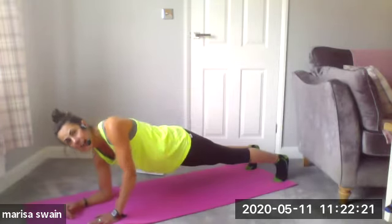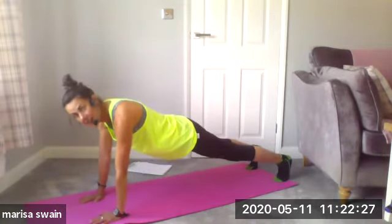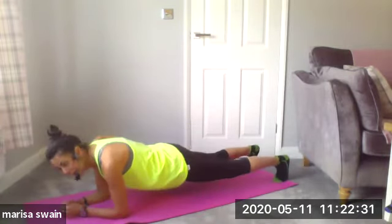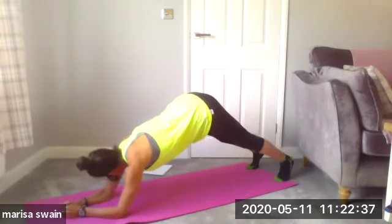Again — down on my right, down on my left, up on my right, up on my left. Last time — down and we stay. Come down, plank, plank, plank, plank to pike. Now I'm gonna lift my hips up to the ceiling.